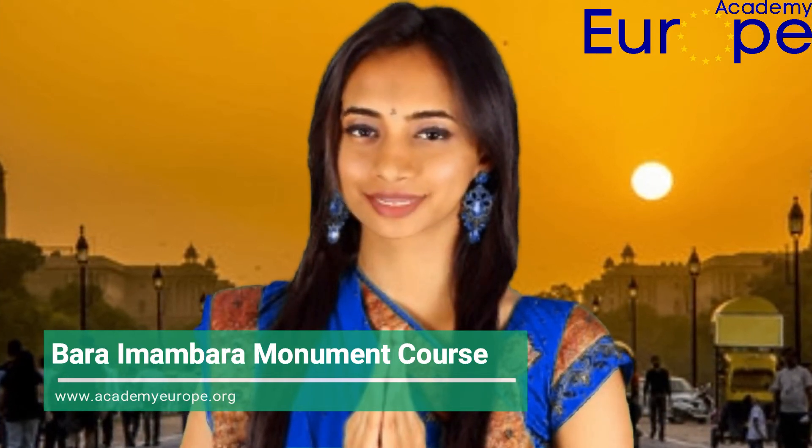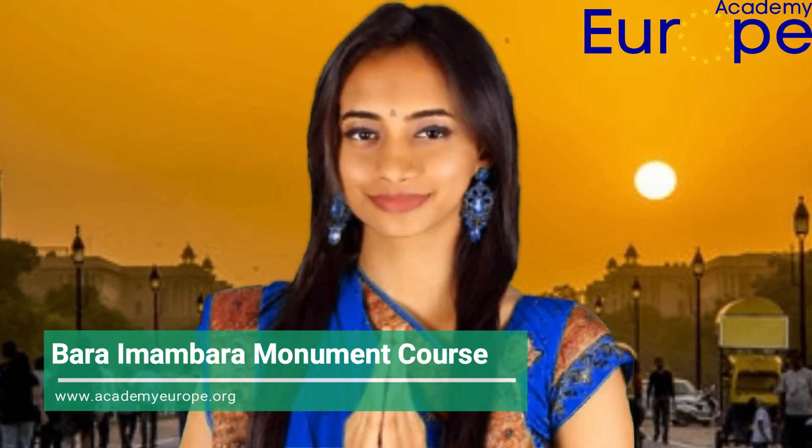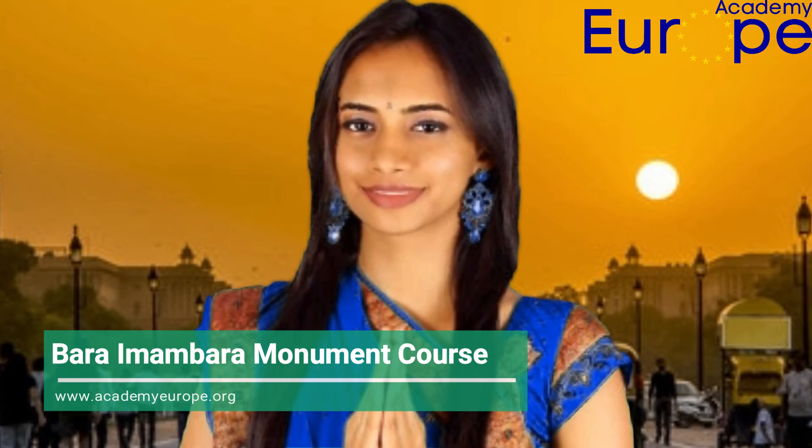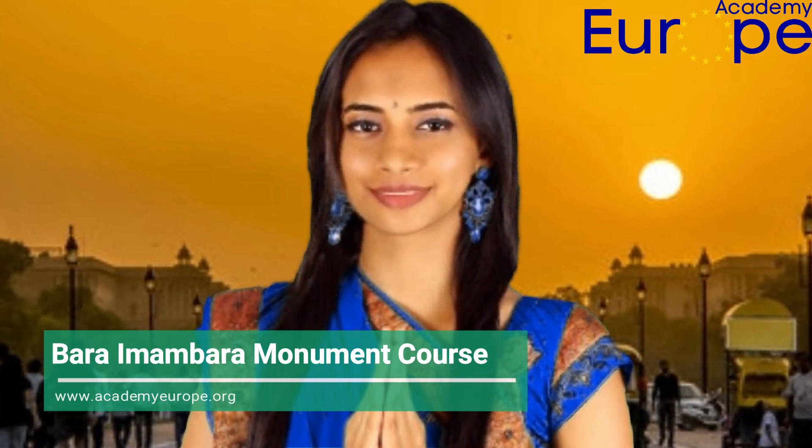This tutorial by Academy Europe will let you know about the history of Bara Imam Bara along with the structures present inside. You will also get information about the best time to visit it along with how to reach here.